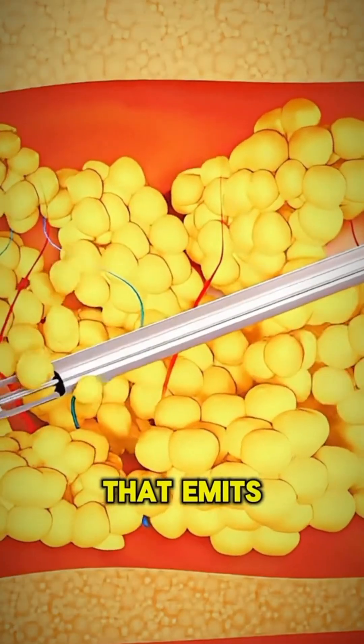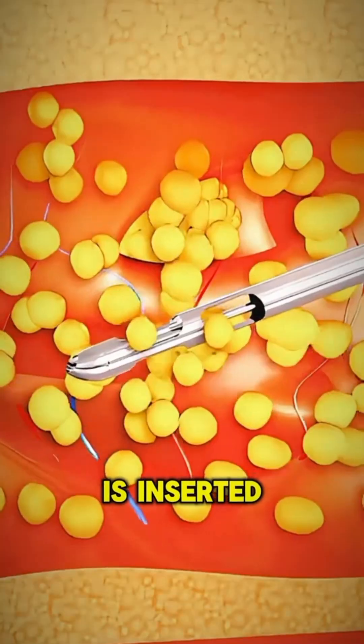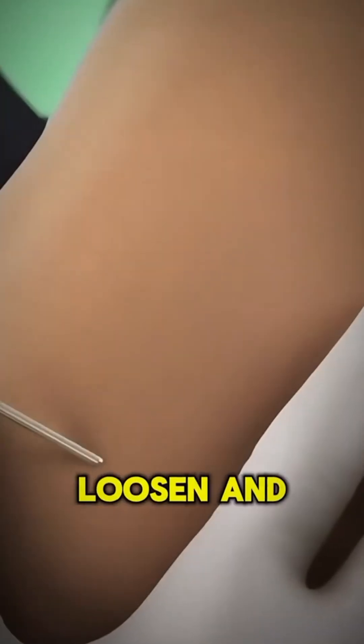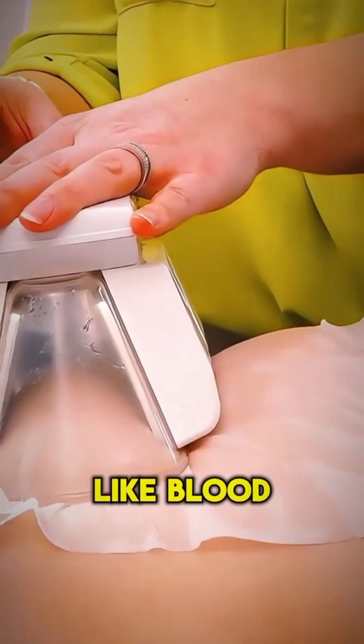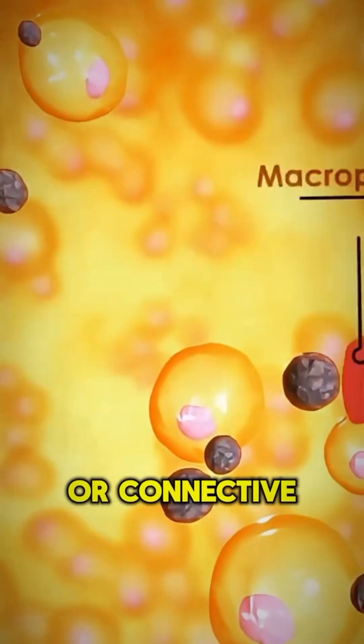Next, a small probe that emits ultrasound energy is inserted through tiny incisions in the skin. The ultrasound vibrations loosen and liquefy the fat cells without damaging nearby tissues, like blood vessels, nerves, or connective tissue.